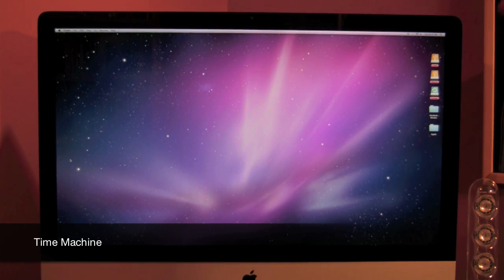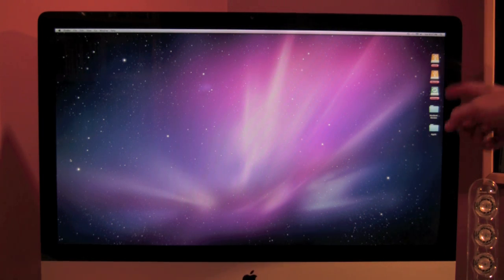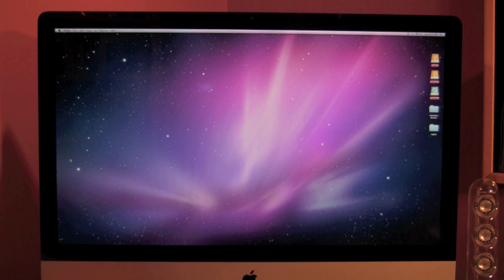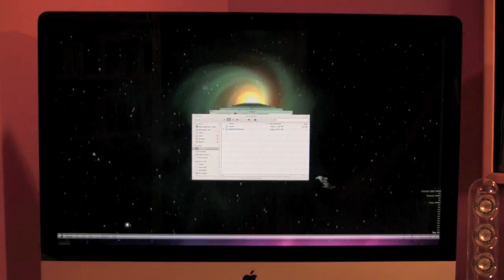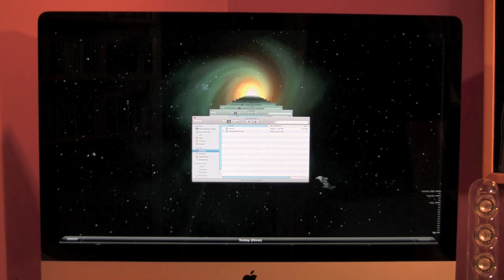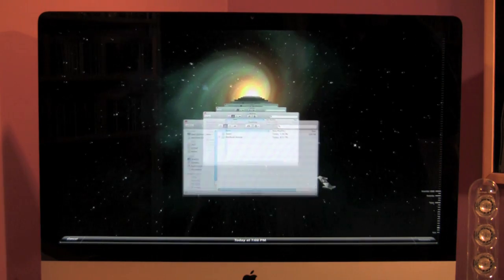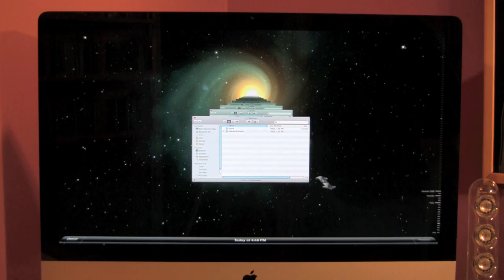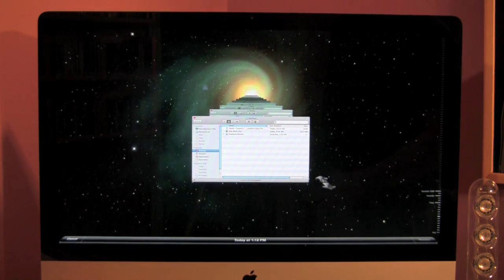One more feature — not exactly super new — but Time Machine. You can see my external hard drives; it actually designated one as the Time Machine hard drive. As you watch what happens, it actually backs up your data — your pictures, your music, and your documents — throughout the course of time, in case you might have accidentally gotten rid of something or lost something.